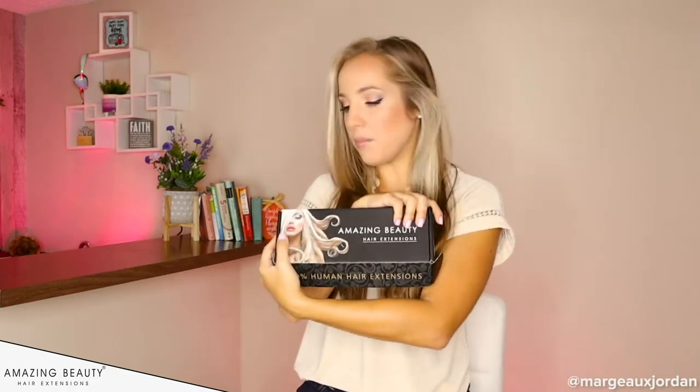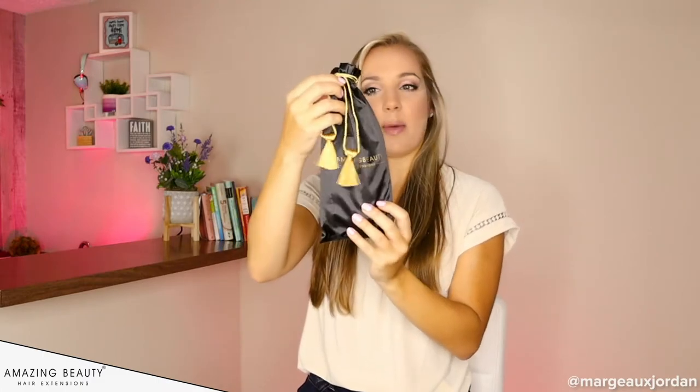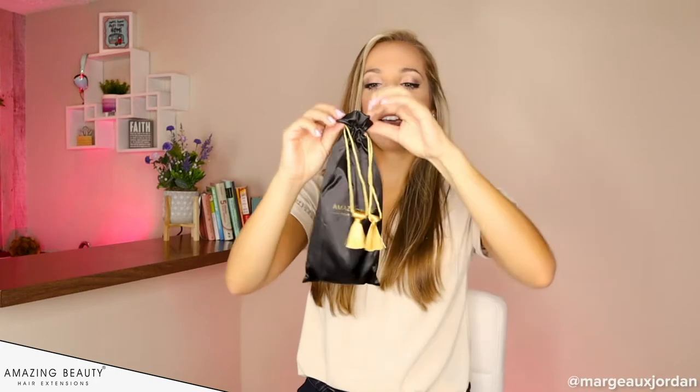The packaging is a nice, clean, simple, streamlined box. Inside they have a nice little drawstring bag. I love that I have a place to put my hair extensions when I'm done.